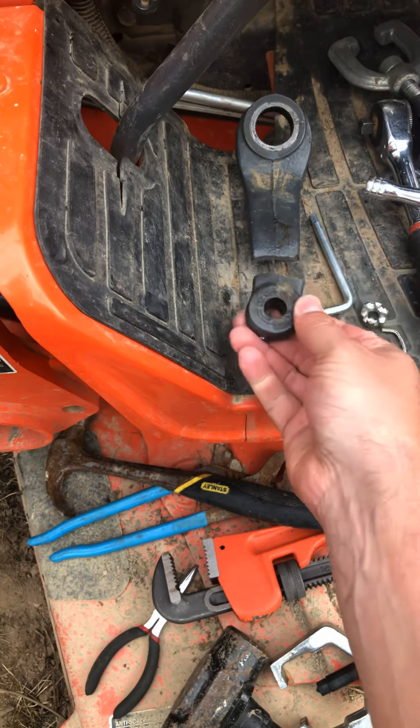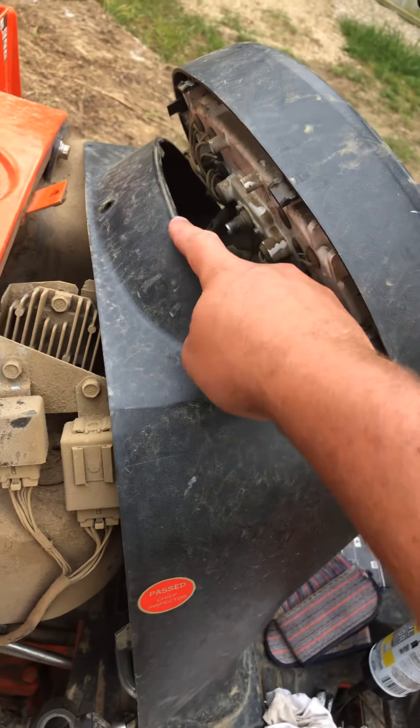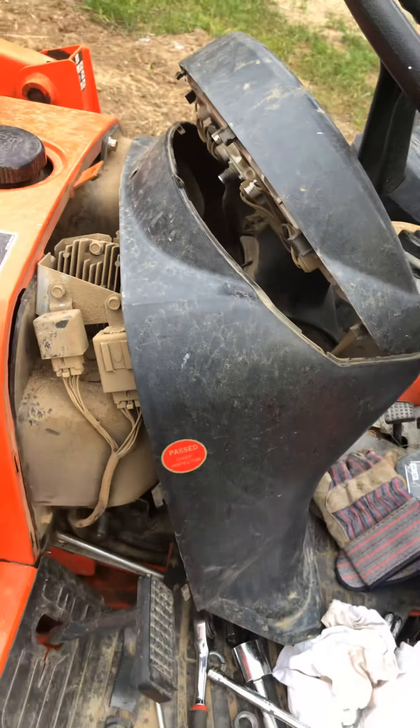I searched videos on YouTube and online about the Pittman arm on the Kubota B2920 and couldn't find anything on it — even for tractors in general. My Pittman arm snapped and I want to explain what I did and how I got it off. Here are my two pieces that completely snapped. You can see on the break it looks a little rusted — must have been cracked for a while and then finally snapped.